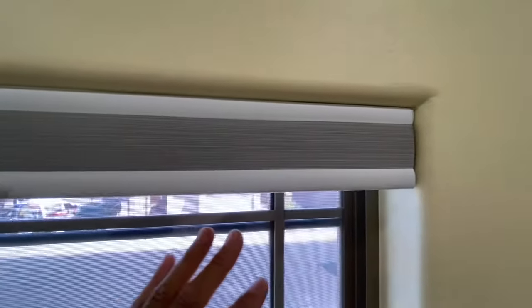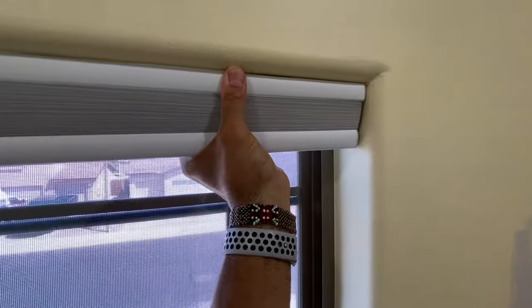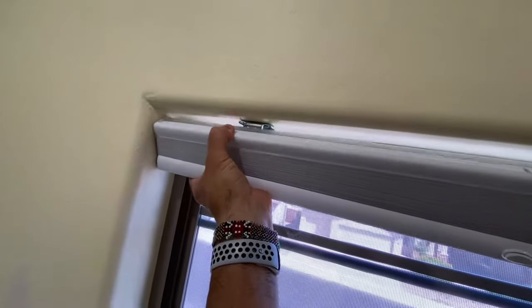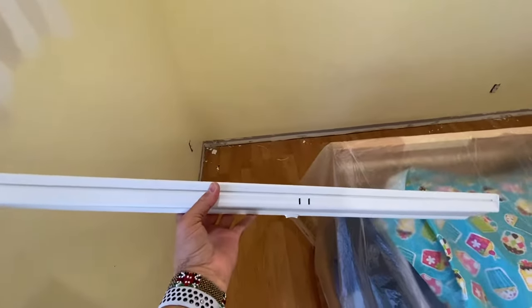So after 15 minutes of trying to figure it out, I finally figured it out. It's just a matter of pushing straight back and twisting down. This is one-handed — straight back and twisting down — and the whole unit itself comes right off.